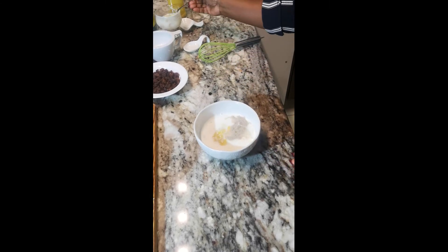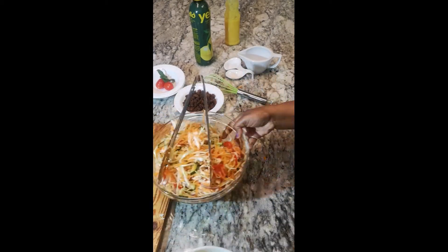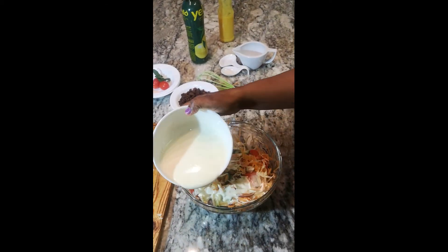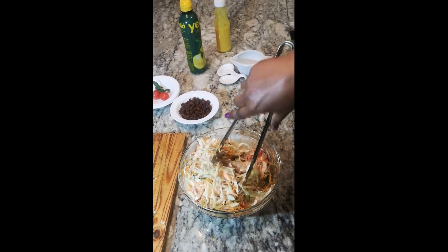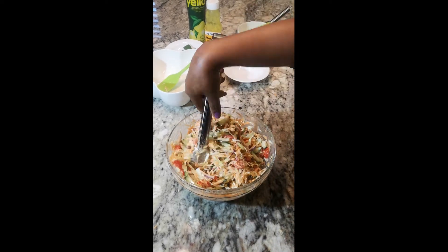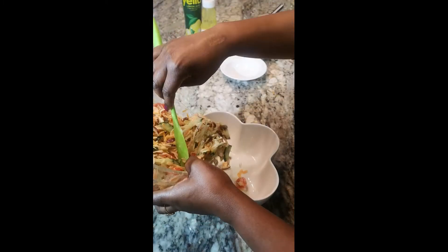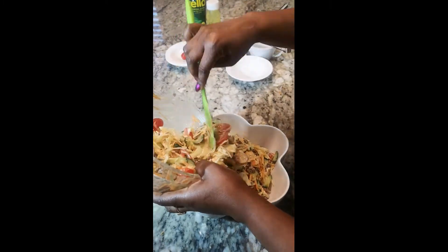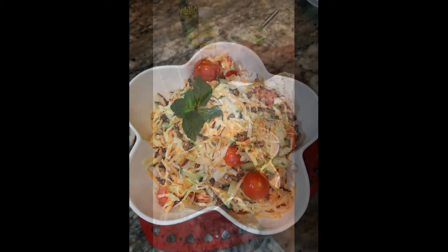Now let's mix everything together. Our coleslaw is looking great and it's ready.